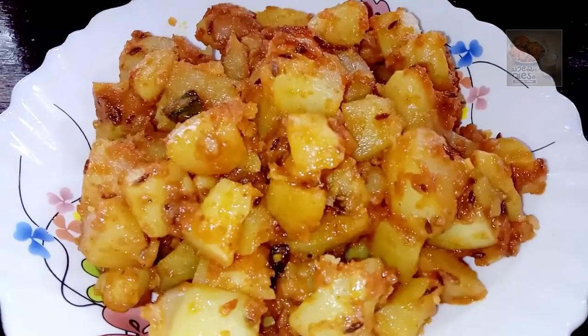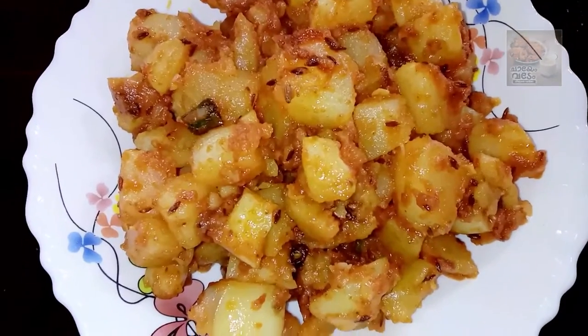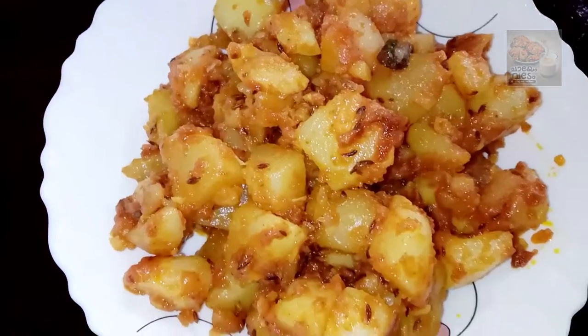Hello, everyone. Welcome to this video. Today we are ready for a recipe. Alou Jira is ready for this recipe.